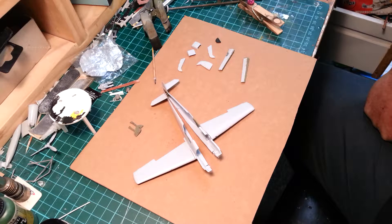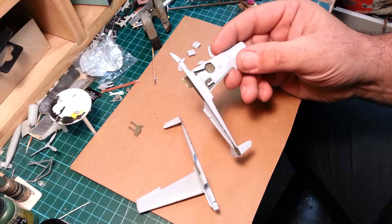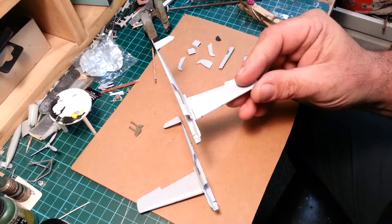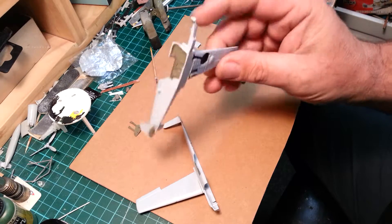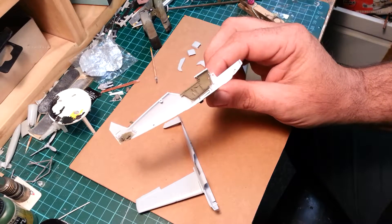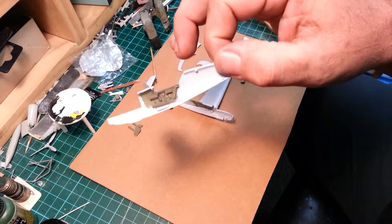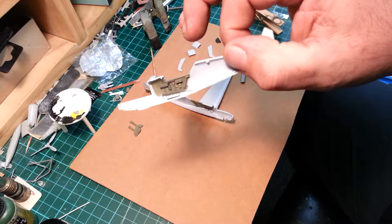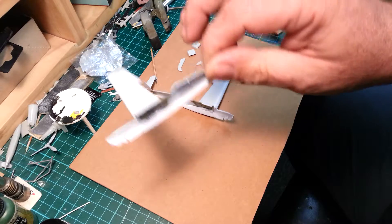I've been busy and got some work done. The wing fit wasn't really good, as you can see. But I got the cockpit built, detailed up, painted, washed, and dry brushed. This other side here — I'm very, very happy with it; it came up very well.